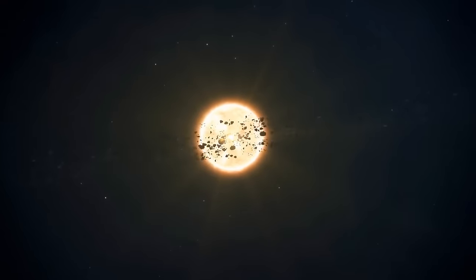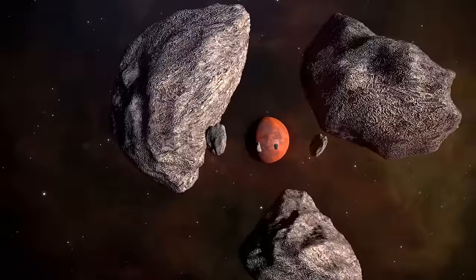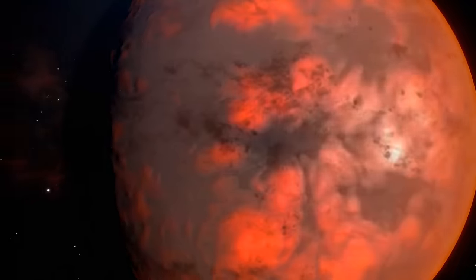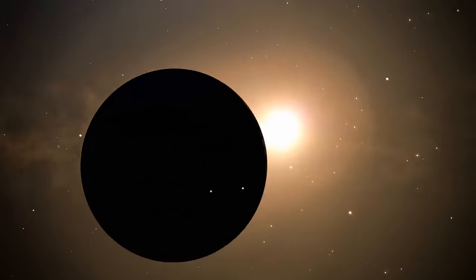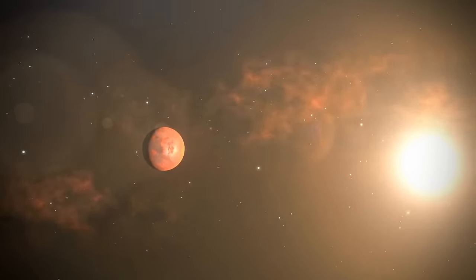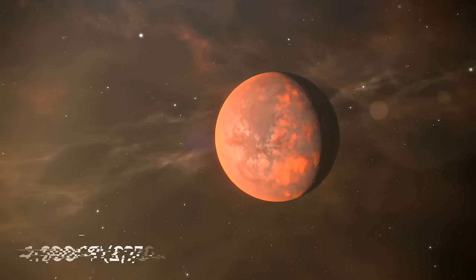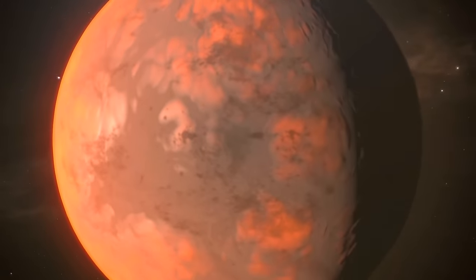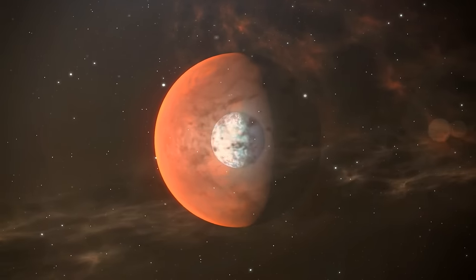Maybe you'd be luckier on a diamond-collecting expedition on a planet 40 million light-years away from Earth — what scientists used to call a super-Earth. This planet is double the Earth's size and so close to its star that it makes a full circle around it in less than 18 hours, meaning a year there is pretty short. Since it's so close to its star, its temperature goes up to a whopping 4,900 degrees Fahrenheit. Because of the heat in combination with the planet's density, scientists theorize its core is made of carbon in the form of graphite and diamonds.